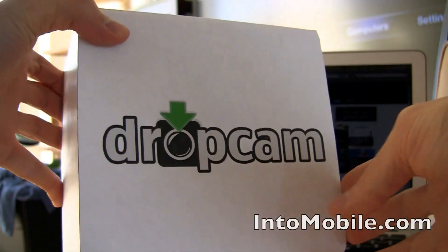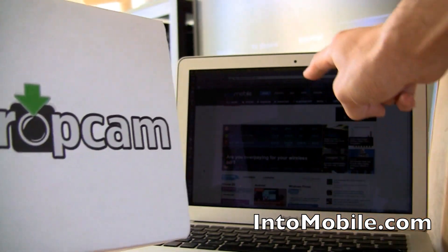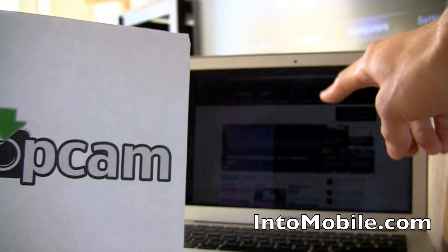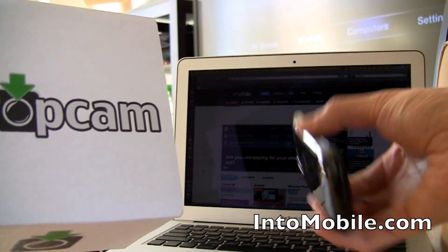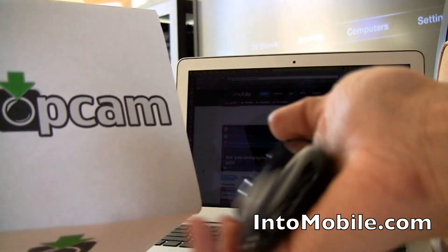So what is this? Well, Dropcam is basically an internet camera — basically a webcam, like the webcam you see up here on top of my MacBook Air. It's a webcam that streams your video live to the internet, versus a webcam you'd use for video chats. Internet cameras are made to stream video to the internet that you can check on a computer, or on a mobile device like a smartphone, like a Google Nexus S that I have right here.